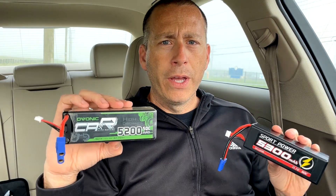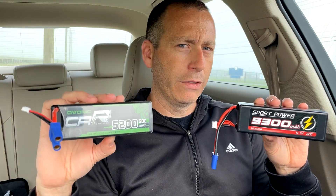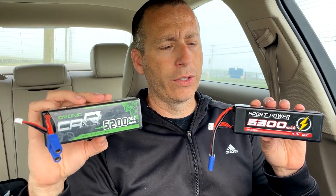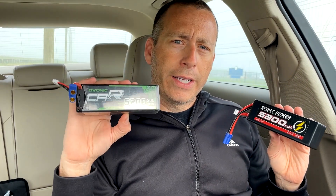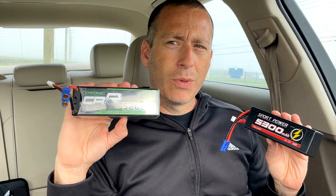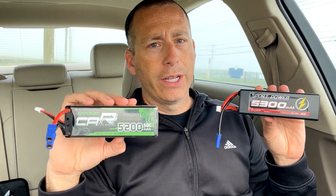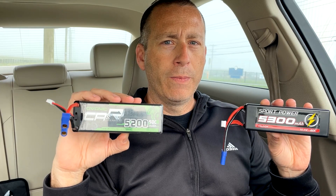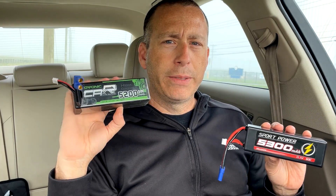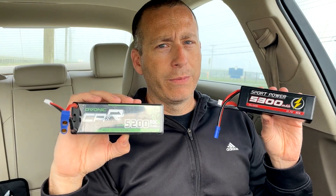Later on I will do more testing on this battery and run it through all the same tests I put the Ovonic and those other nine LiPos through. But today we're focusing mainly on speed runs. First I'll run the Ovonic to get a baseline — I think it'll probably go around 85 miles an hour — then we'll put the Hildo in and see how it compares, and when I get home I'll compare speeds with the other nine batteries.